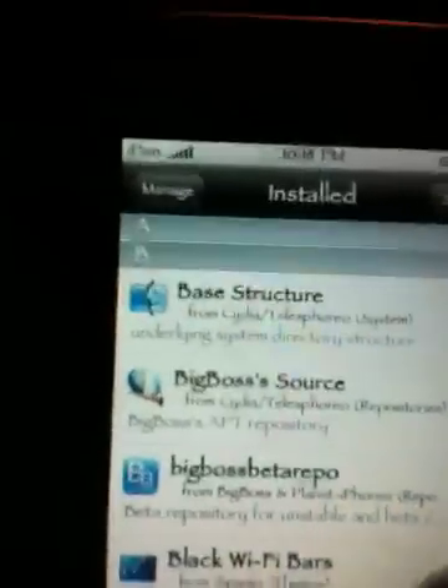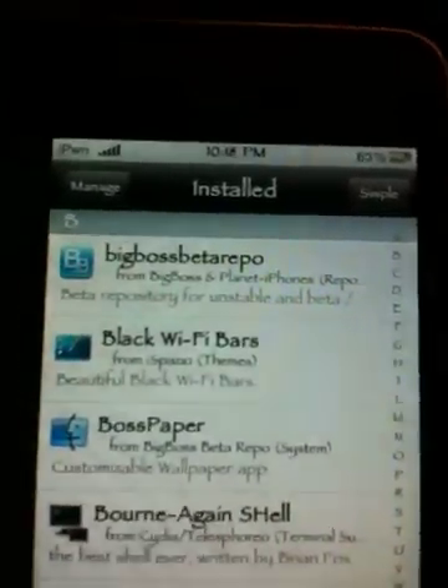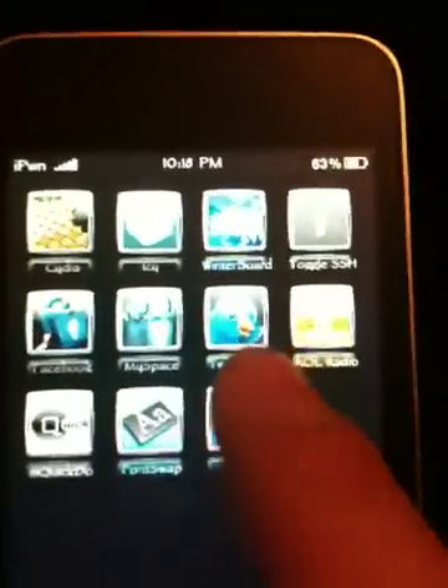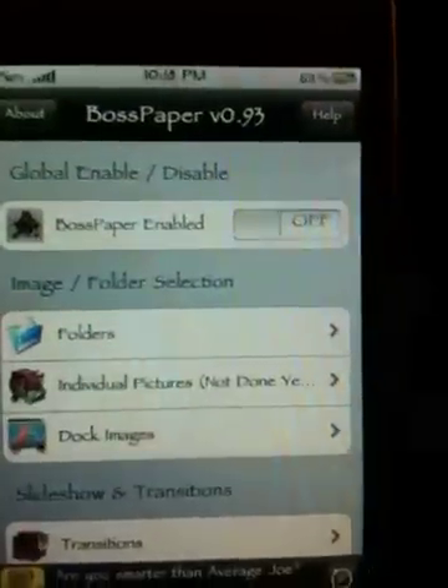Once that is installed, the next one you're going to be downloading is called Boss Paper. So once you've installed those two items, go ahead and close out of Cydia. The next thing we're going to go to is the application we just downloaded, which is Boss Paper. Click on that, and this is the application you'll be using.